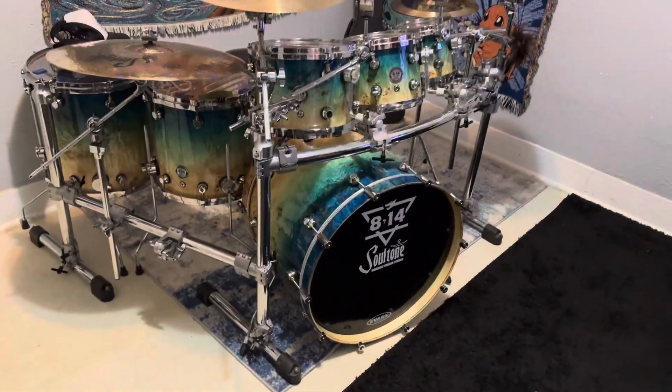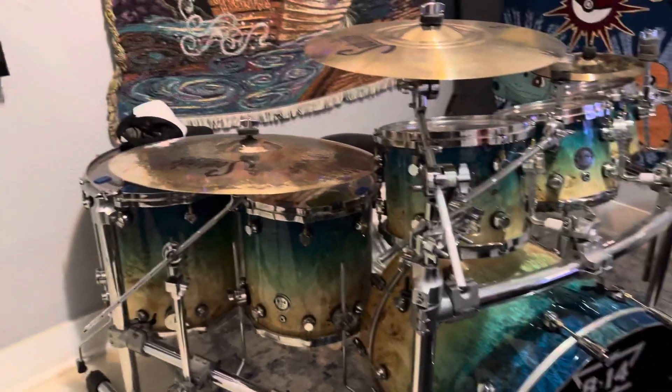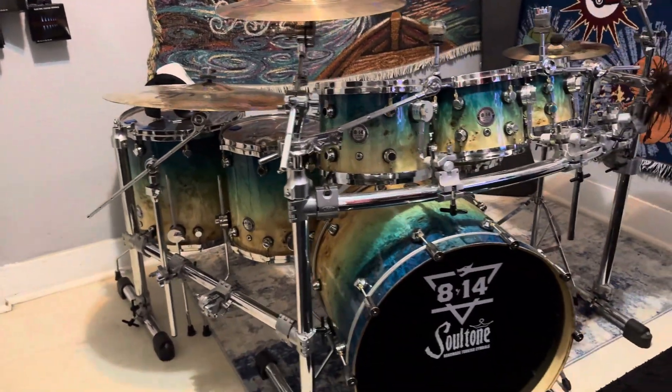I've gotten a lot of compliments on this kit online saying it looks like a DW kit. I just always liked this beach color. Let me know if you guys like this more.